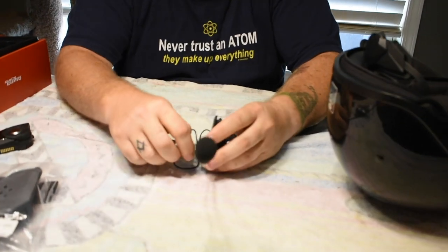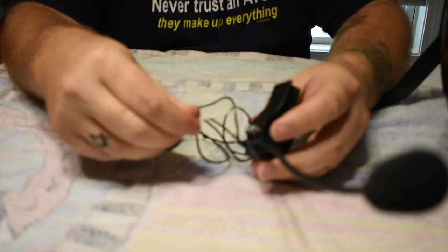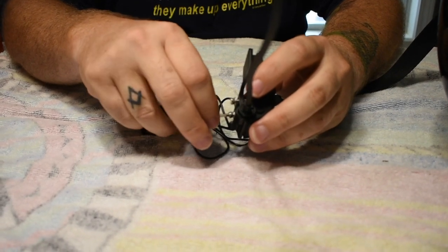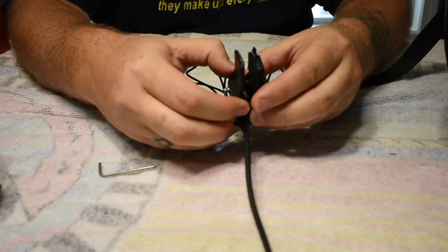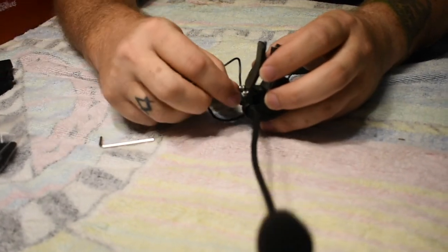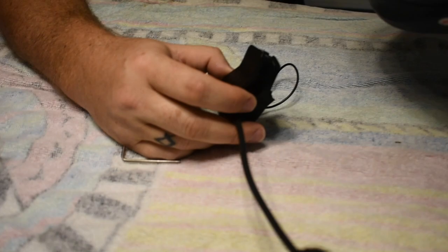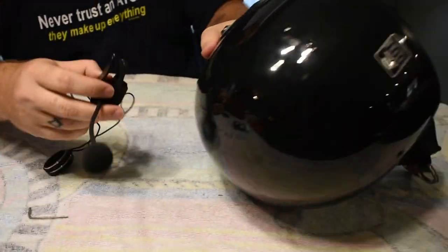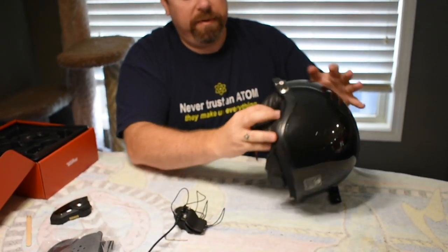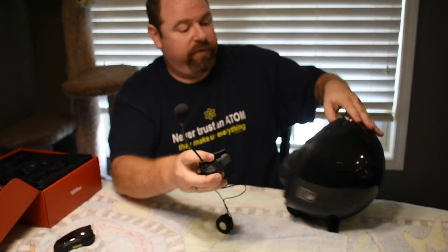The first thing you want to do is loosen up the allen heads for the clamshell. Loosen them about three to four turns each — you don't want to take them all the way out, just give yourself enough room. Now that we've loosened this up about four turns, there's actually a really nice fit when you put this on the Pit Boss because it has a contour on the left-hand side that this fits very nicely into.